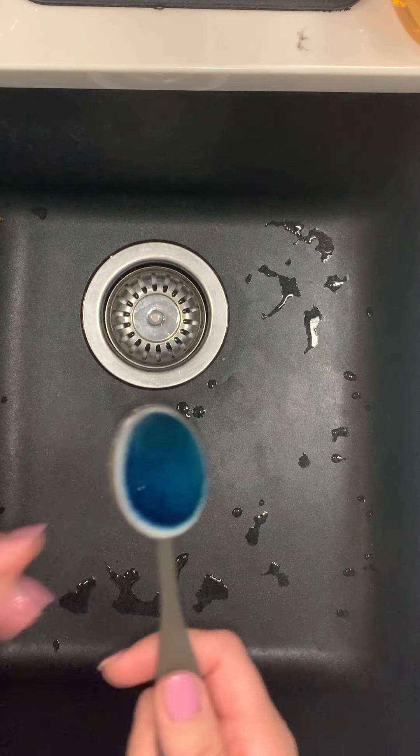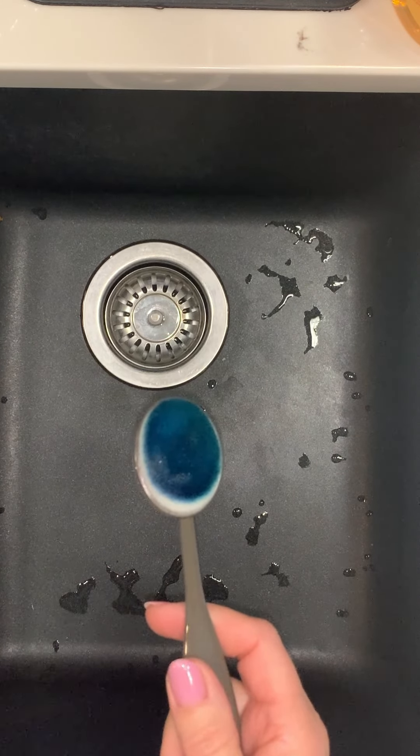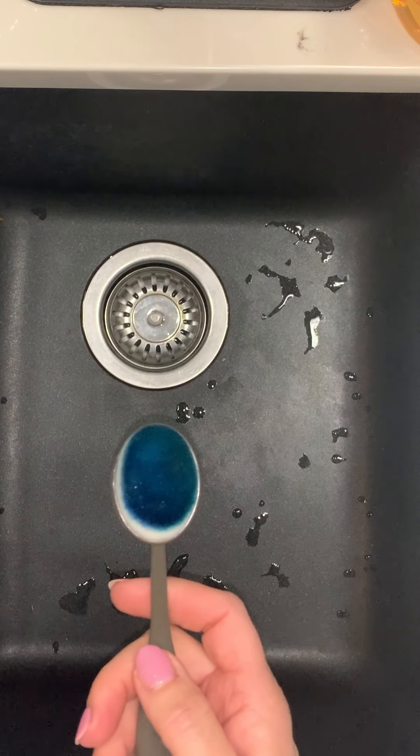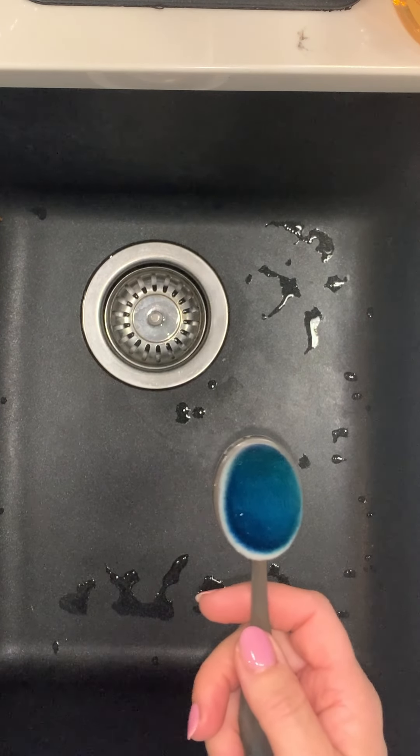Every once in a while they might need cleaning. They do not need cleaning every single time, but sometimes if it's impossible for you to get the color off before moving on to another color, then you might want to clean them with water.